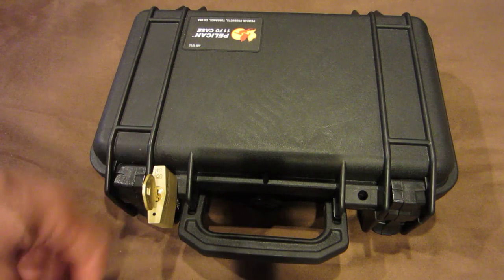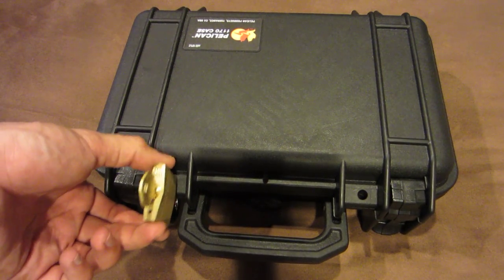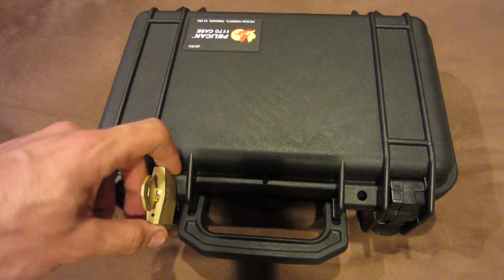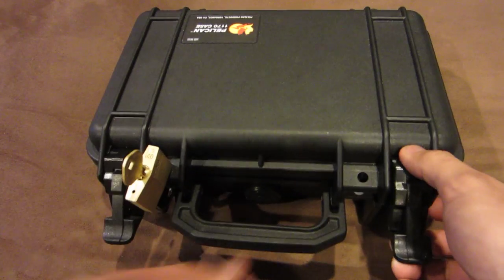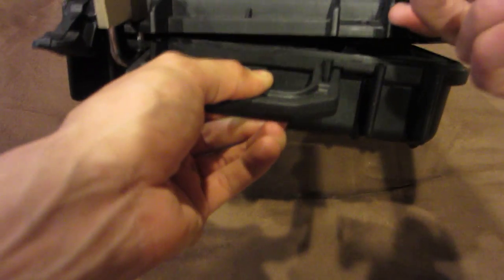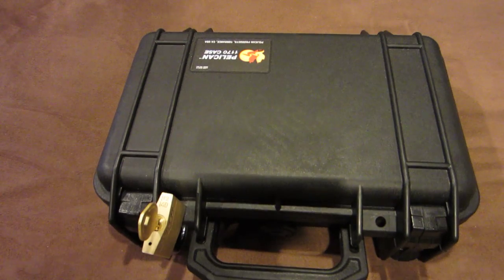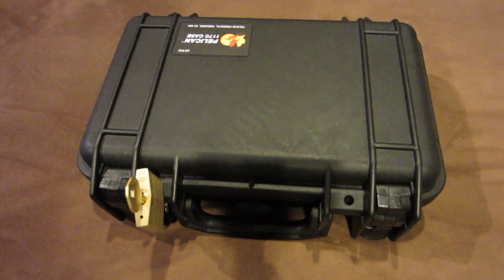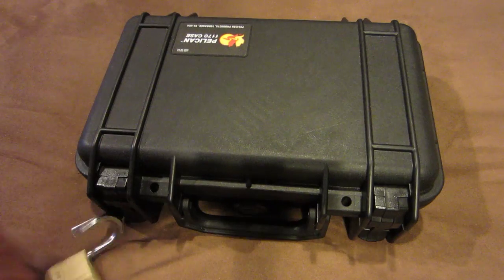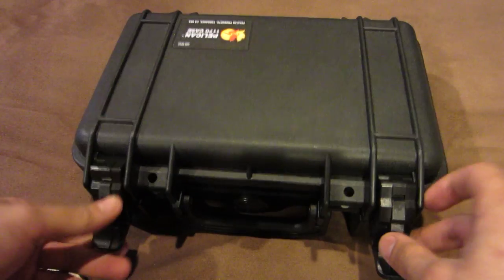A few things that I really like about this: first and foremost, you can use only one lock to keep it locked, instead of using both holes like some of them require. As you can see, even though I am using one lock, no one would be able to get that gun out of there. The reason I do this is because if there's ever a situation where I'm transferring my handgun and I actually need to use it, I'd much rather just need to do this and get started, rather than have to unlock both and lose a few extra seconds where it may actually matter.